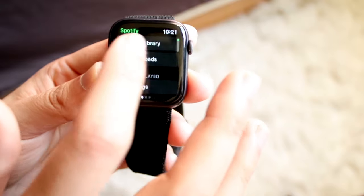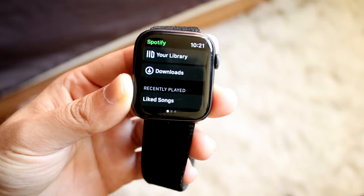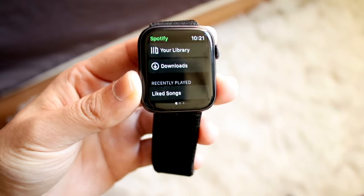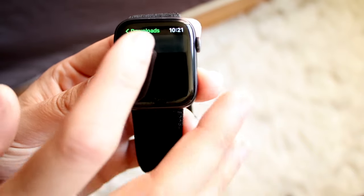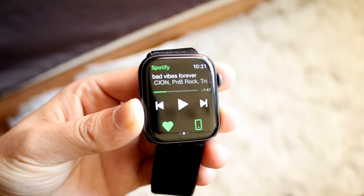I can scroll out and see my library of songs and also see downloads. Any downloaded songs I have within my Apple Watch or iPhone, I can also view on my Apple Watch as well. I have a little playlist set up for running with a lot of songs built in right there. But you don't only have to use Spotify.